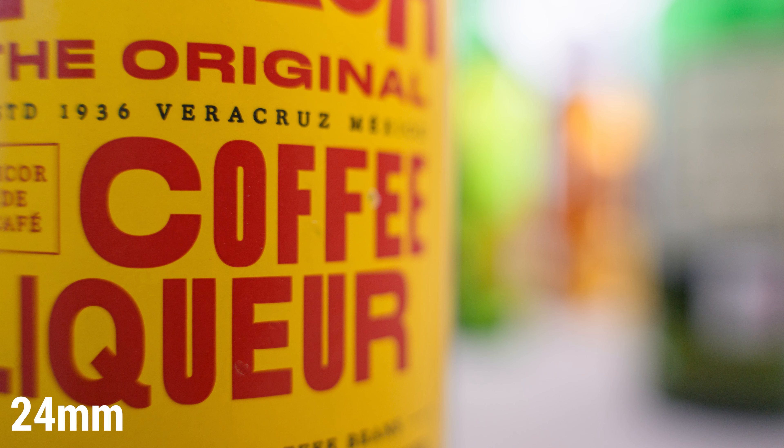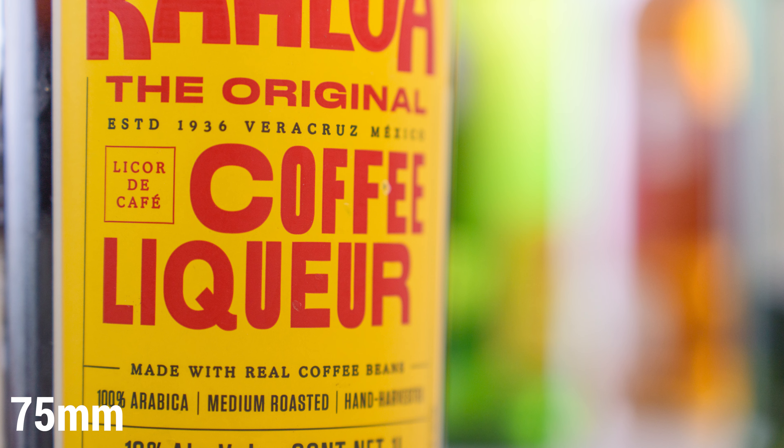I don't tend to put a lot of value in bokeh quality — I think what's in focus is more important than what is not in focus. But if that's something you care about, rest assured that when shooting wide open, both zoomed out or zoomed in at the 75, you'll get some buttery smooth bokeh rendering and some wonderful transitions.